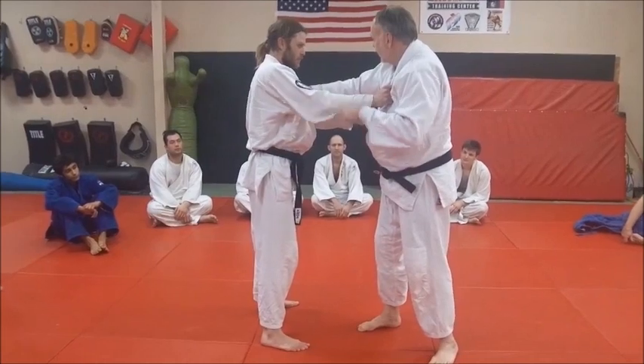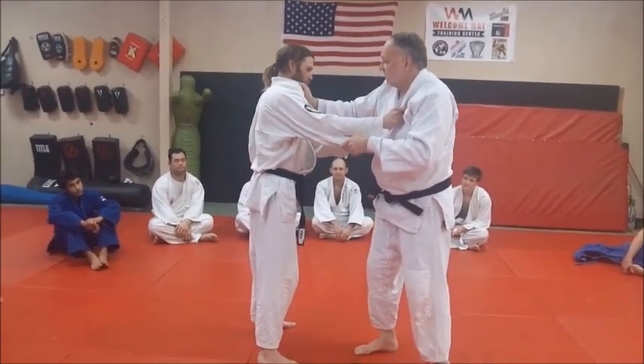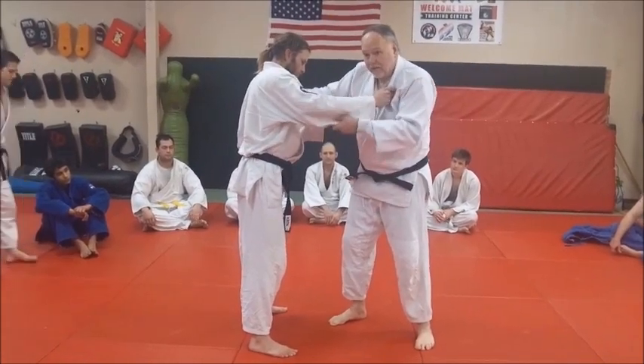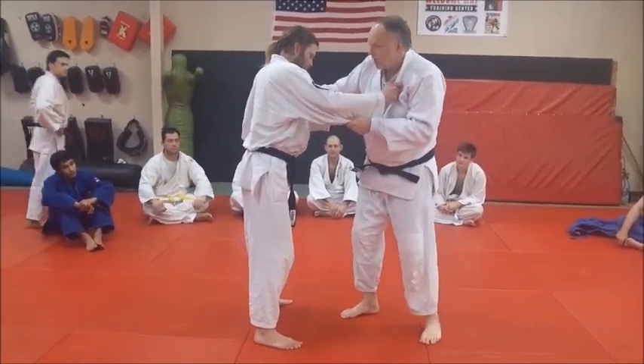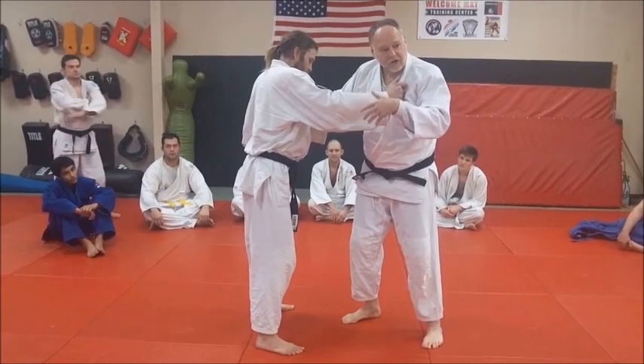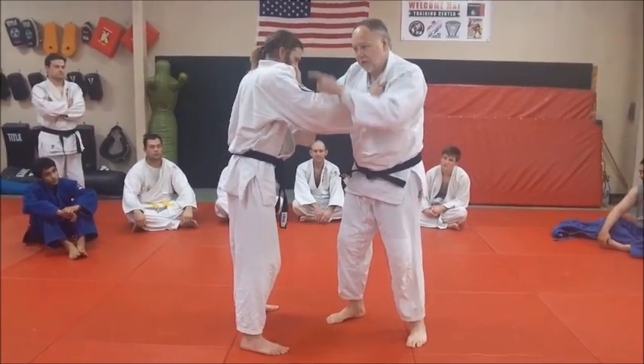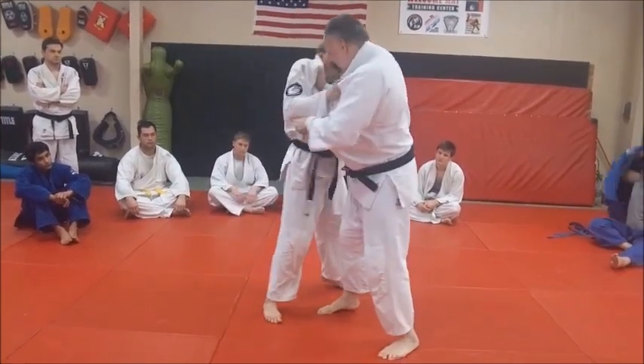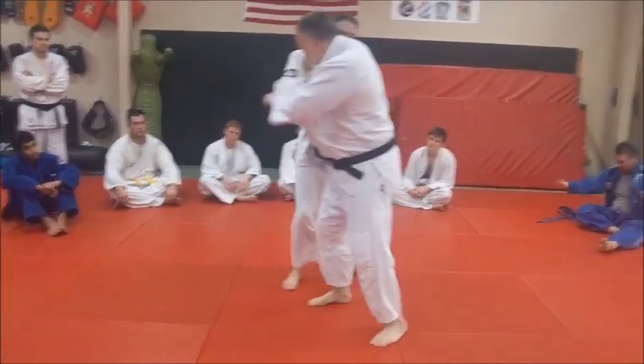I'm going to have Derek demo here. We're going to start from this grip — I'm sugar-footing a bit with my right foot — and I've established the grip. What I want to do is a little Tai Sabaki action: I'm going to pull them to my power hand, my Suri Take, pulling them around this way, popping them around, stepping around, step all the way around.